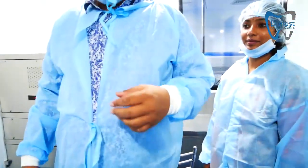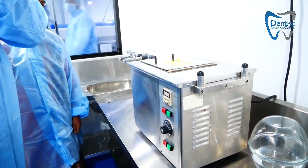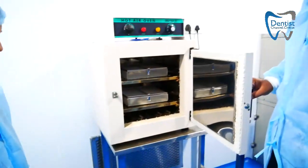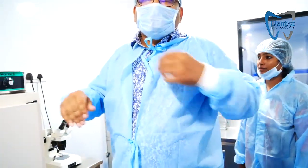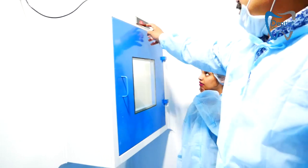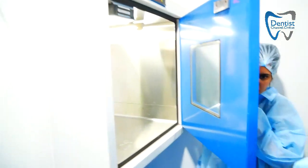First, the implants go through hot water ultrasonic cleaning, which removes all the oil. After that, they are dried with a hot air dryer. When the hot air is applied, the surface becomes clean and dry. Our primary objective is to remove the oil from the surface and dry the implant so it is ready for blasting. This cleaned, dried implant then goes to the next room.